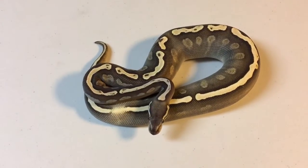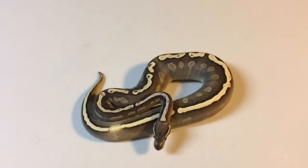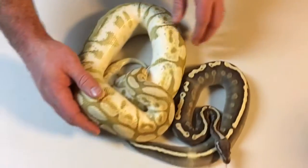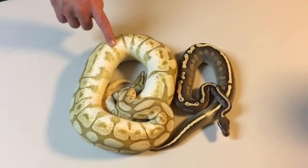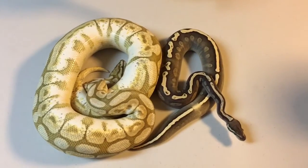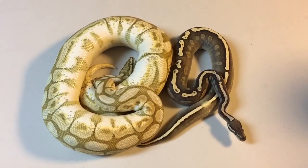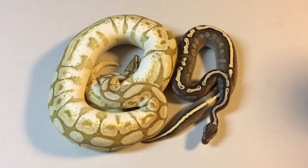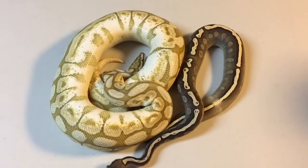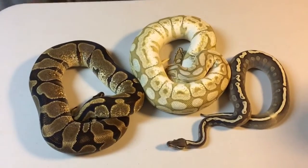Let me show you a couple of the girls for him. This is a lesser bee — lesser is lesser spider. He does have lesser animals, so I could hit on the blue-eyed leucistics, but I could also hit on four-gene co-doms here. Here's another girl — this is just an Enchi girl for him.